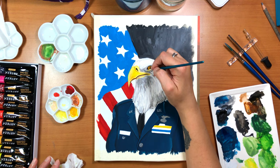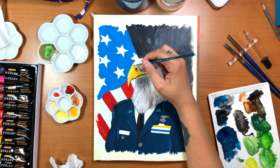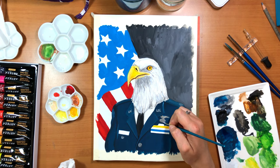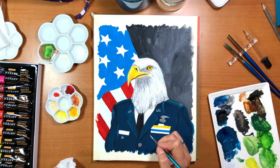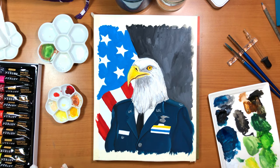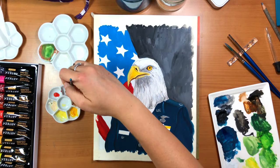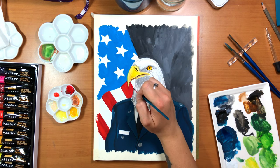And when our American forefathers were trying to decide what our national symbol should be, Benjamin Franklin actually didn't want the bald eagle to be our symbol because he thought they were, quote, a bird of low moral character - because they are thieves like that.